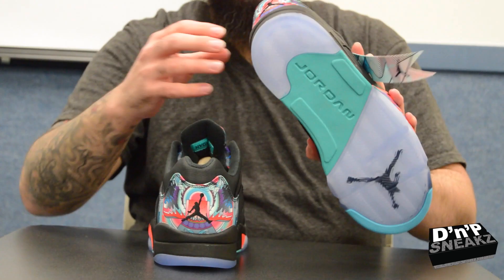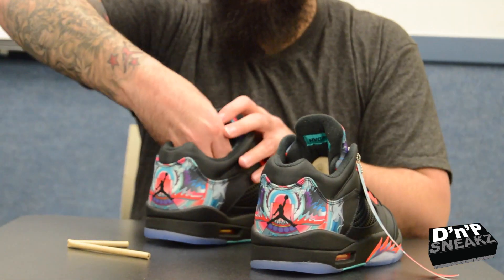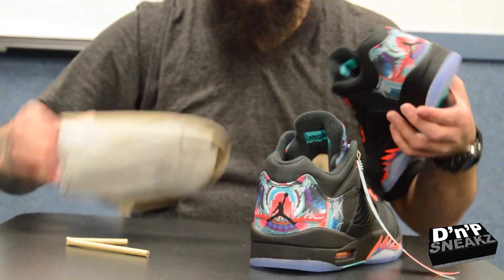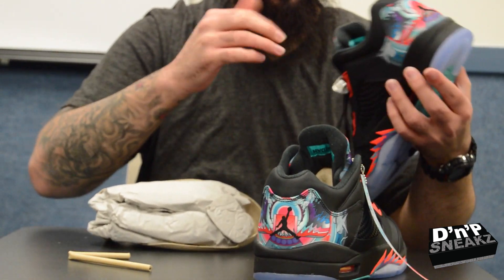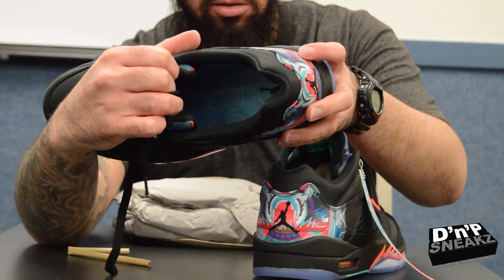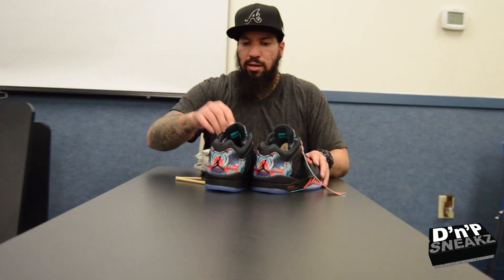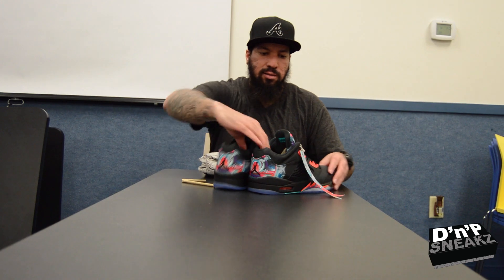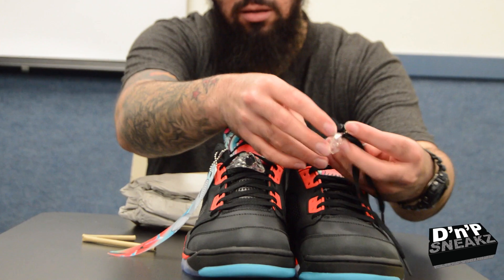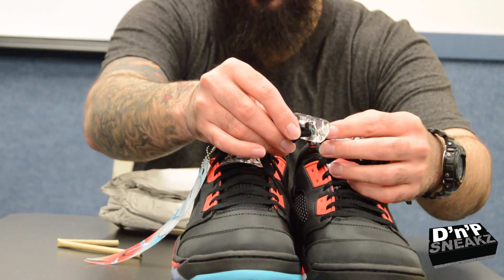And we got the insoles. If it don't come with this stuff, they are probably Fugazi — and if you don't know what Fugazi is, that means fake. Then we got the blue insoles with a little bit of pattern on the inside. And the lace locks — nothing too fancy on the lace locks, it's clear, with an aqua Jumpman.